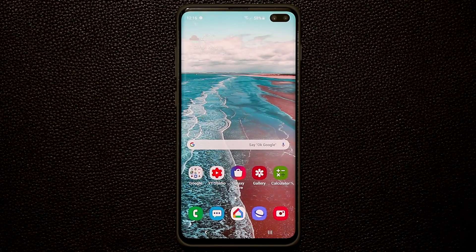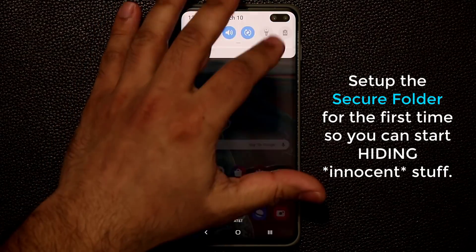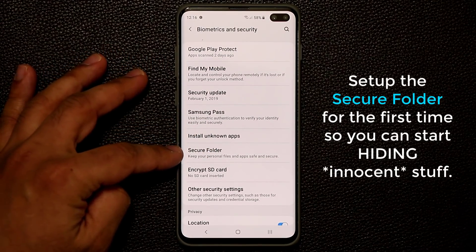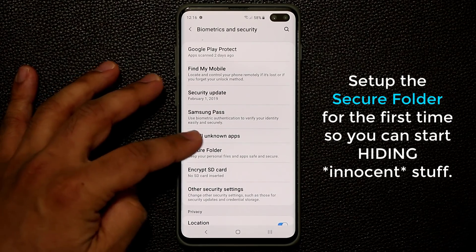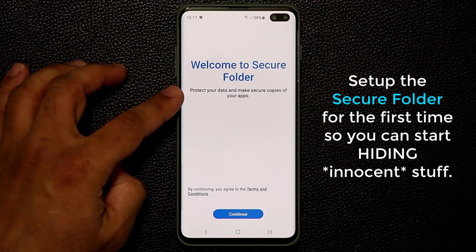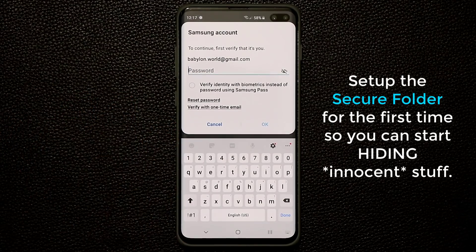Alright, let's dive in. The very first thing I'm going to do is set up the secure folder for the first time so you guys can follow along. Go to Settings, then go to Biometrics and Security. Scroll down a little bit and you'll see Secure Folder. It says keep your personal files and apps safe and secure. Tap on that and it says welcome to Secure Folder, protect your data and make secure copies of your apps. Click Continue and it's going to ask me to put in my Samsung account password.